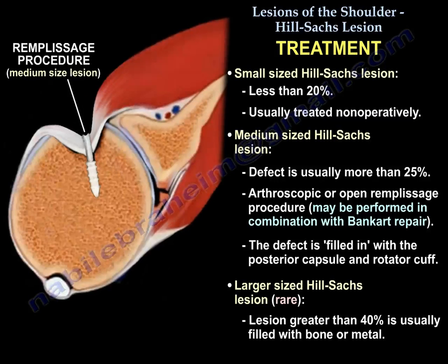The remplissage procedure may be performed in combination with Bankart repair. The defect is filled with the posterior capsule and the rotator cuff, usually the infraspinatus. When you have a large-sized Hill-Sachs lesion, which is rare and greater than 40%, the lesion is usually filled with bone or metal.